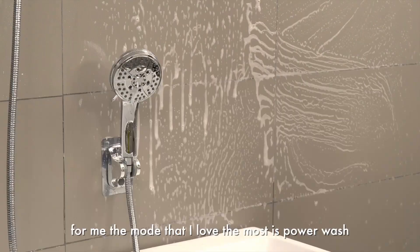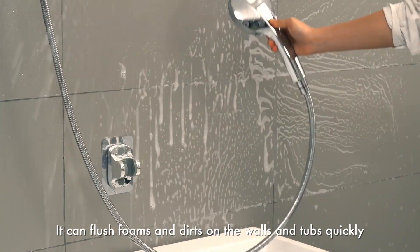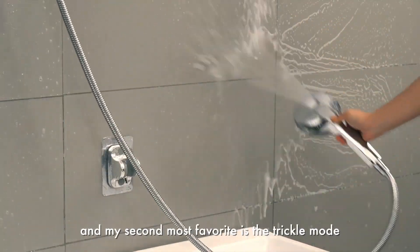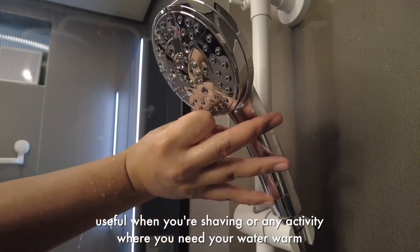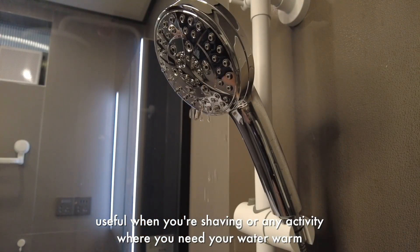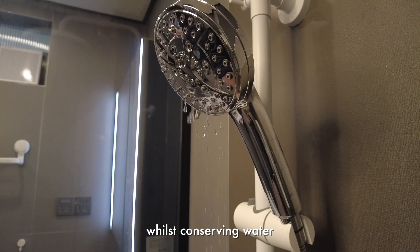For me, the mode that I love the most is power wash. It can flush foams and dirt on the wall and tubs quickly. And my second most favorite is the trickle mode — useful when you're shaving or any activity where you need your water warm whilst conserving water.